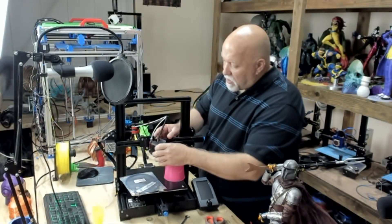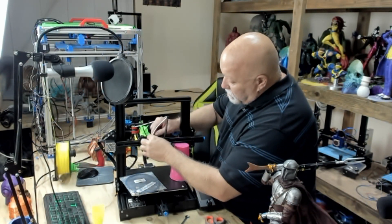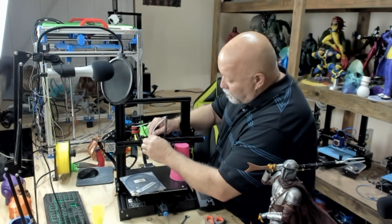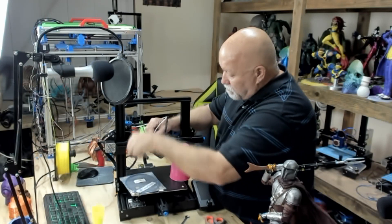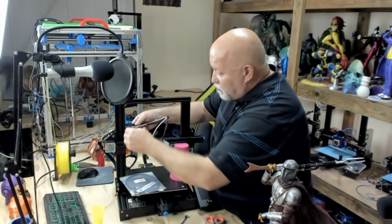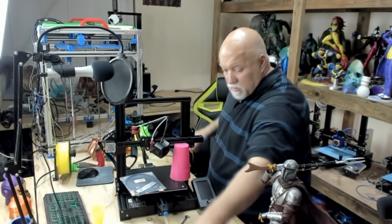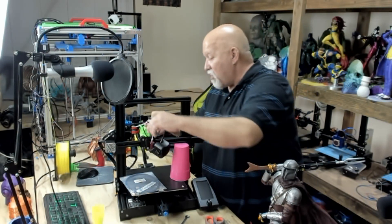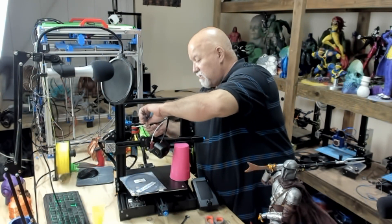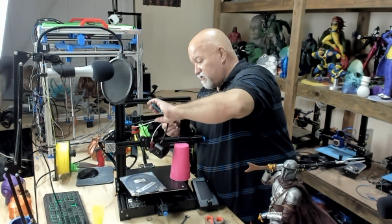Coming back around the front, if your hot end is still hot, wear a glove — mine is cooled down. You can remove the plastic locking tab and set it aside. You can also remove the one that's on the extruder; just grab it with your fingernails and pull it off. Take your cutters and carefully cut the two zip ties. Be careful you don't cut your wires right next to the PTFE tube.